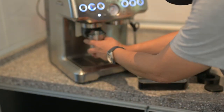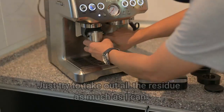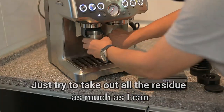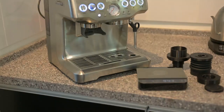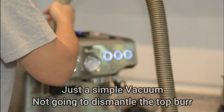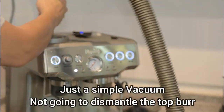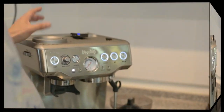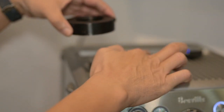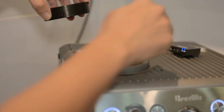You get rid of all this junk here. Let's check this out.